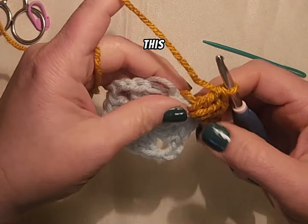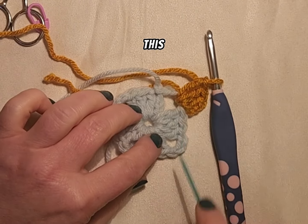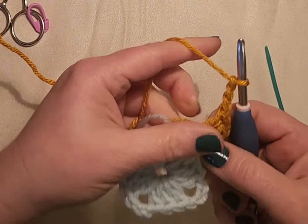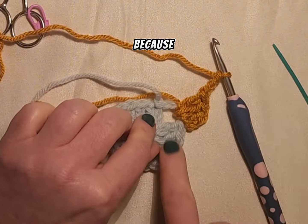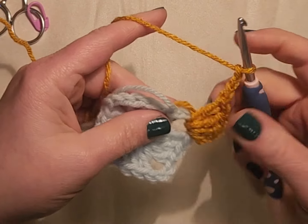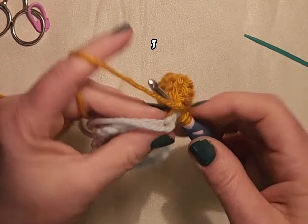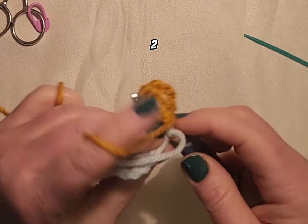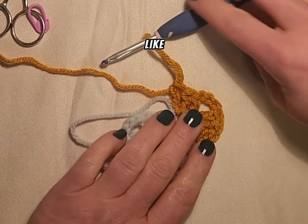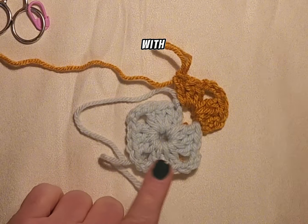If you all also notice, I did stitch over this tail. So what just happened is I crocheted a granny square and it is on this side. Now because we are already at a corner I'm going to chain three. And because we are in a corner I am also going to crochet again into the same corner space. So that was one, two, and three. This is also how we increase our stitches. We started with four granny stitches and we are going to end our row with eight granny stitches.